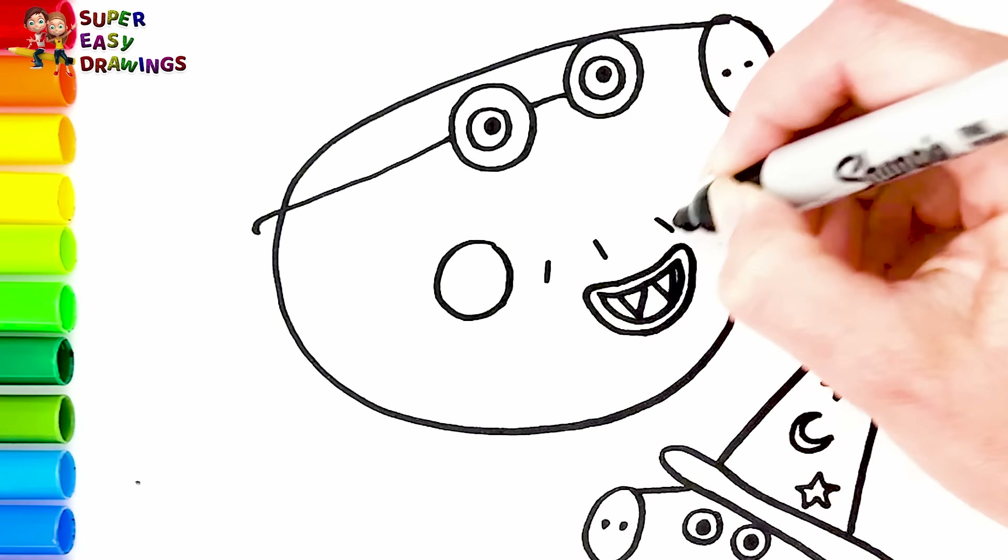Now I'm going to use this black marker to make this beautiful drawing more visible.